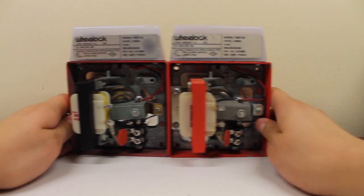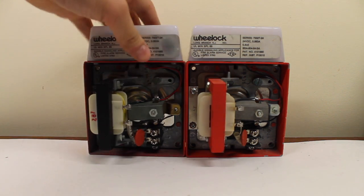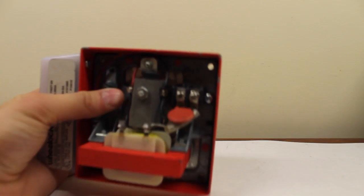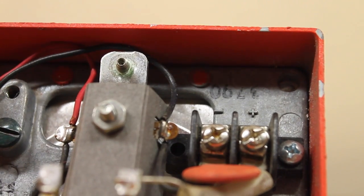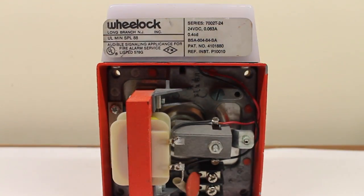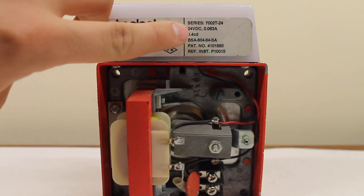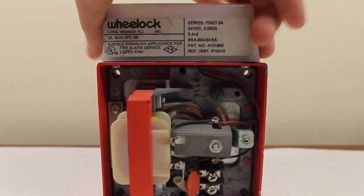Let me bring these two in center here. This one's black — this is pretty typical — and this one's red. I'll show you that date code in a bit. It's interesting where they placed this date code too. This one says 90. There's the label right there, the sticker label. It says 7002T-24. It's 24 volts DC. You may notice it's only 0.4 candela, so the strobe on this is not very bright at all.